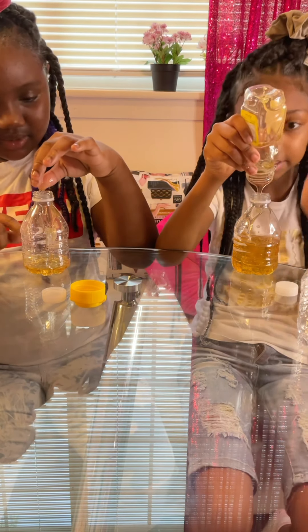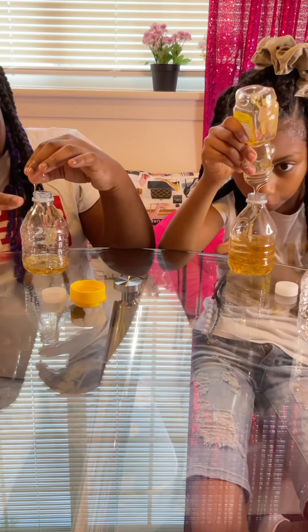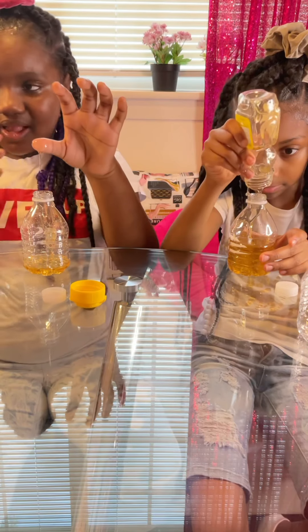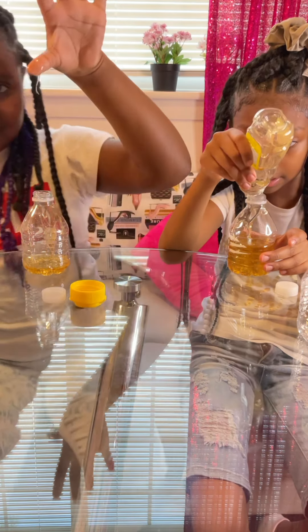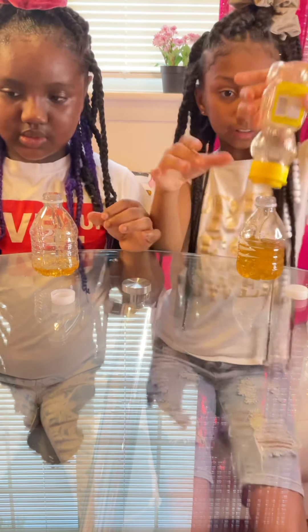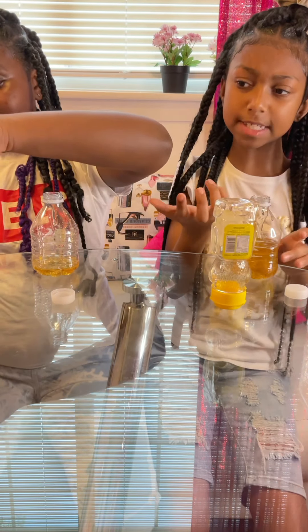Okay, this is hard guys. Mine is halfway full but it's just taking all day to fill it up. I'll be right back — I'm gonna put it upside down and let it settle for a bit. This is actually good.